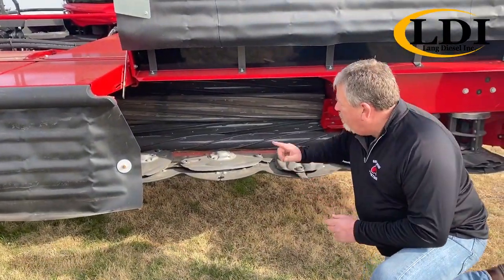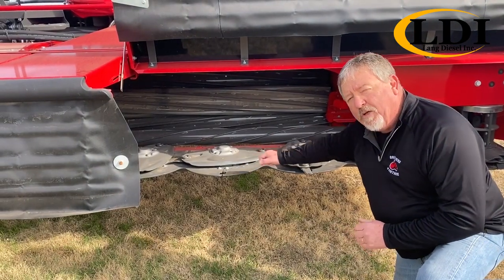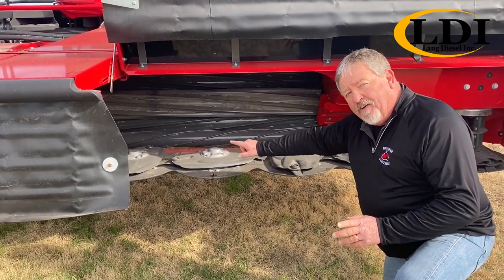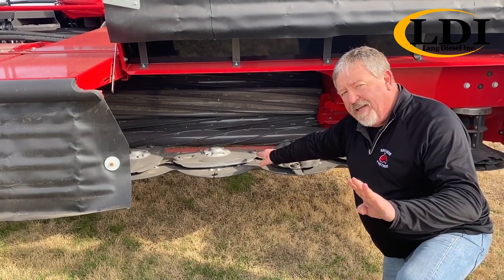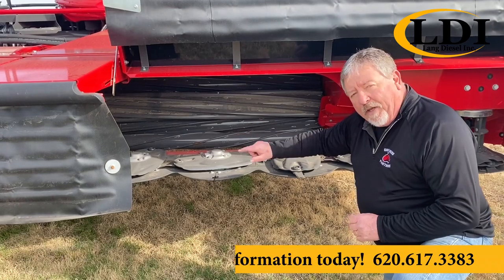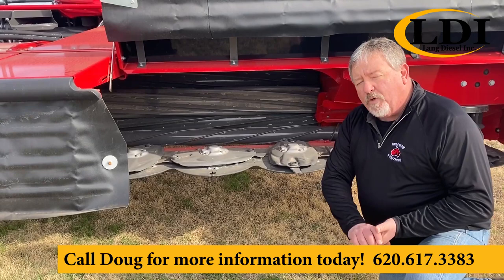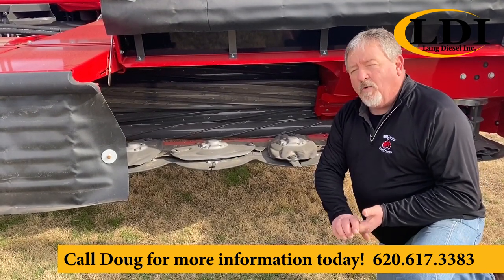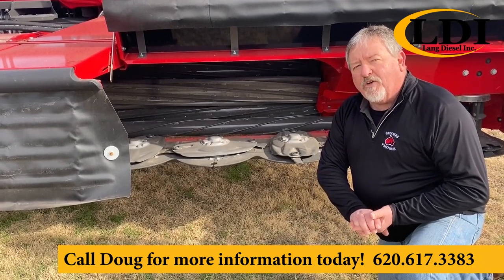In the Massey Ferguson header we've got a turbulence reduction roll on the bottom which diverts the airflow down on the ground and helps even feed of material through our conditioners — there are four conditioner rolls in this twin max conditioner. We can move the material through and get it dried down faster, up to 20% faster, which in Kansas one day and 20% could mean all the money in the world for you guys being able to get your hay put up.